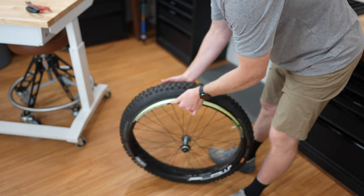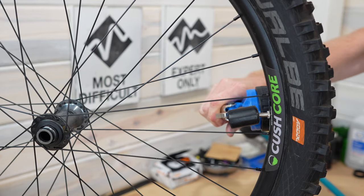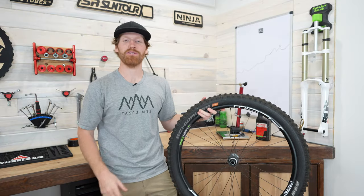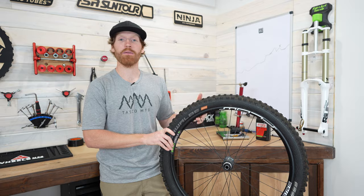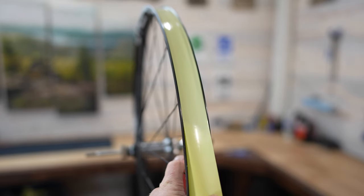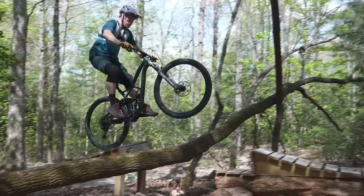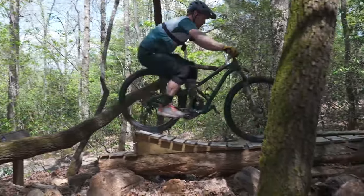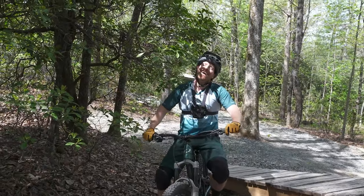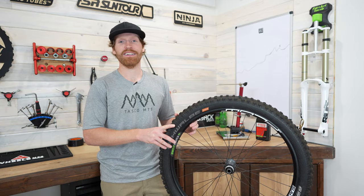I'm going to go ahead and throw a tire on this and then we can call it a day. We successfully taped a rim! I hope you guys enjoyed this video and learned some tips and tricks. I highly recommend investing in some actual rim tape — it seems to last much longer and it's a lot less of a hassle. If you have any questions or comments, throw them in the comment section below and I'd be happy to answer them or even make a follow-up video. I hope you have fun riding and we'll see you guys next time.